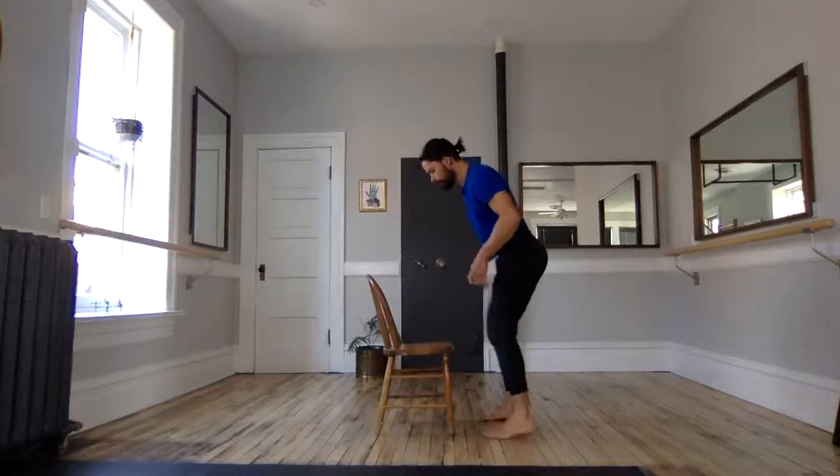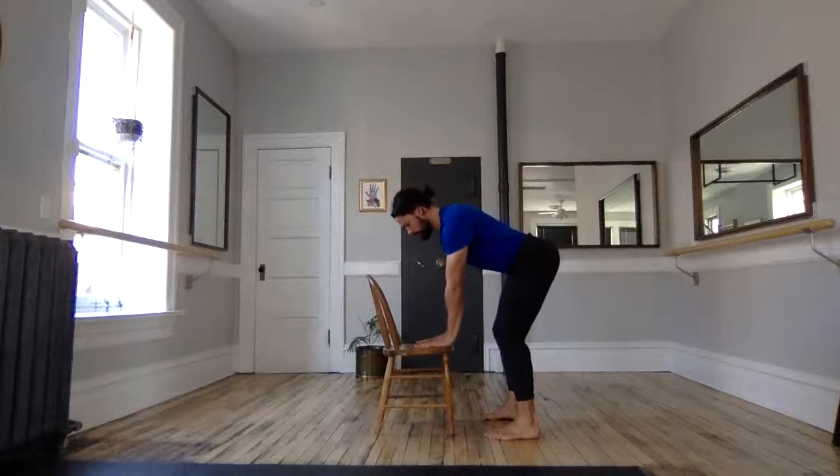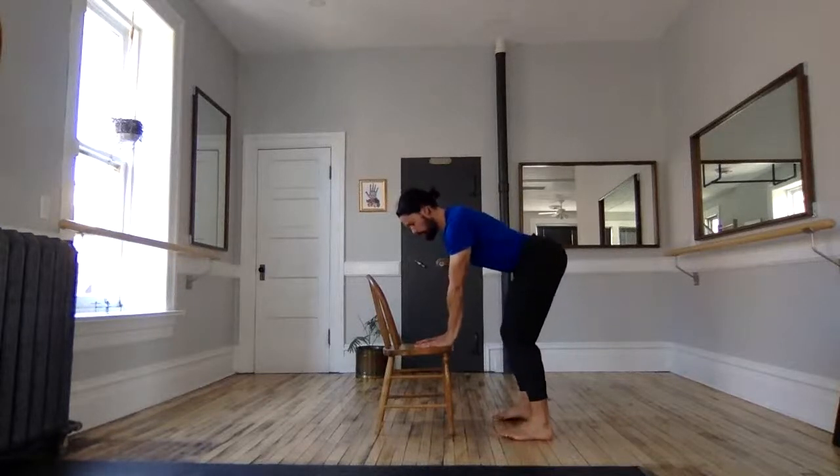We'll get to the floor in a second. Our cues to the floor will be hinges and folds. We'll screw those hands into our chair or box or your apparatus of choice, keeping the shoulders low and the head neutral.